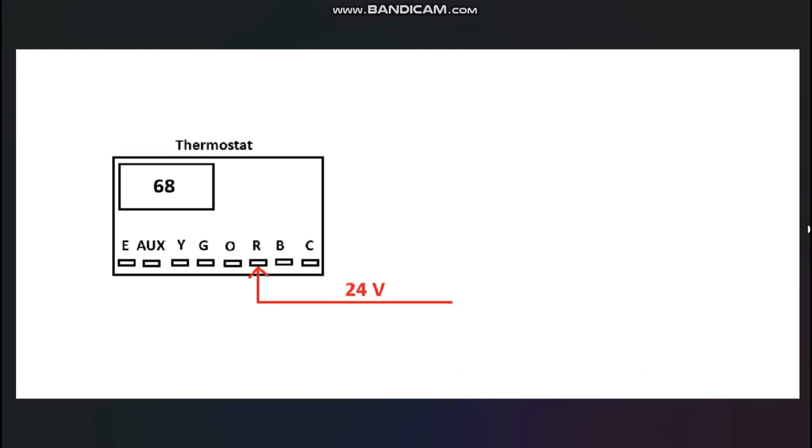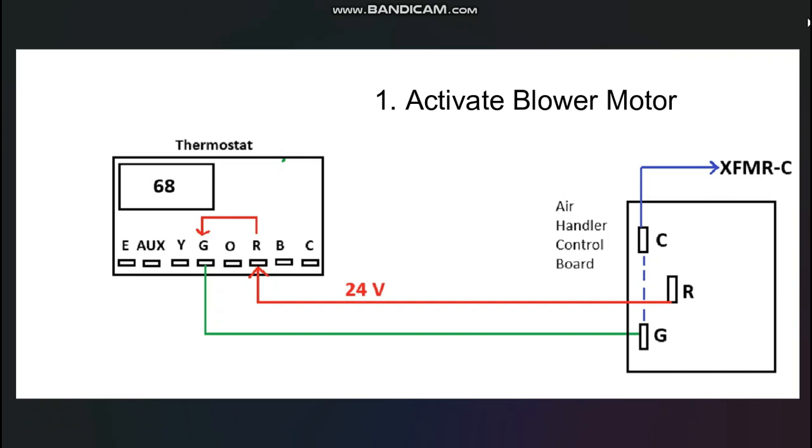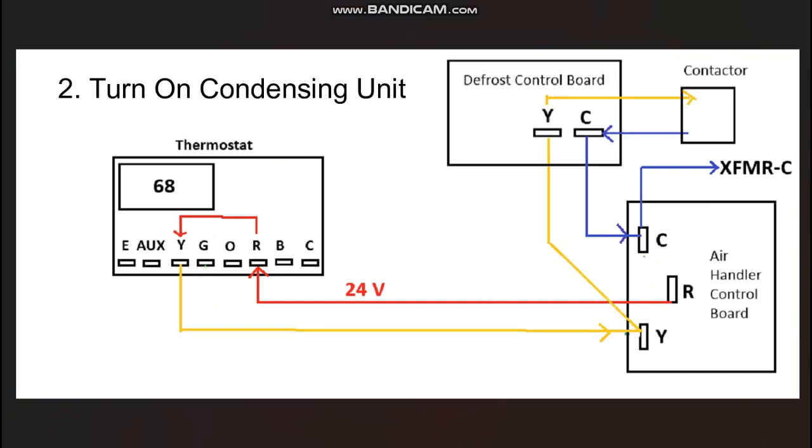Every heat pump thermostat performs several of these tasks simultaneously on every call for heating or cooling. The first task — turning on the blower motor — is done by taking the 24 volts from the air handler control board's R-terminal up to the R-terminal on the thermostat. The thermostat then closes a switch between R and G, sending that 24 volts to G. A green wire typically connects G on the thermostat to G on the control board in the air handler, which turns on the blower motor. Internally, G connects to common, completing the circuit back to the transformer.